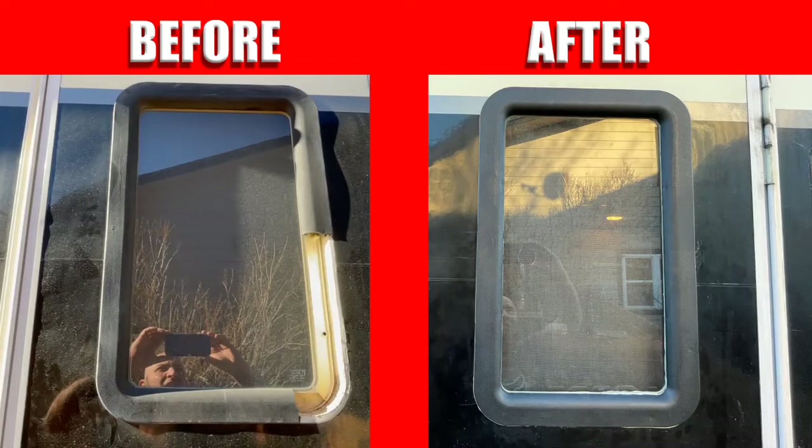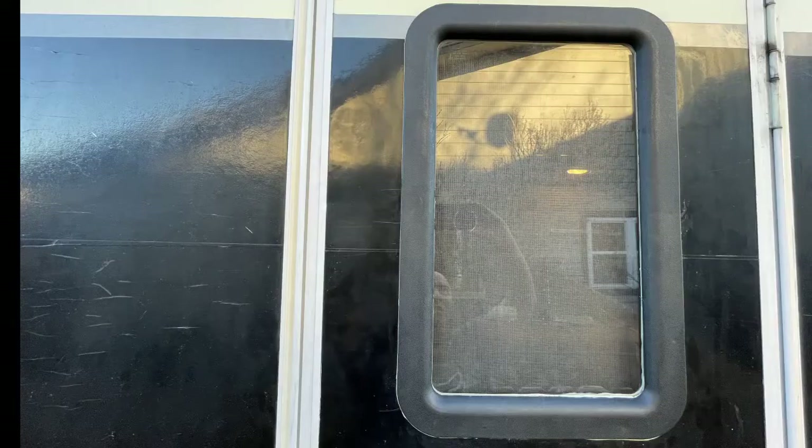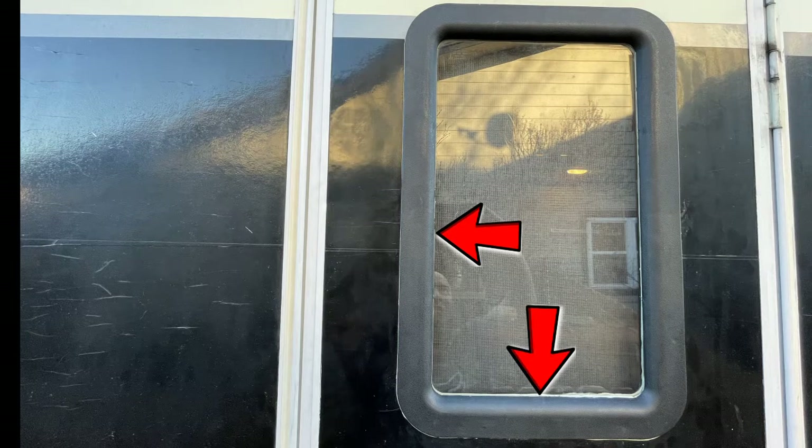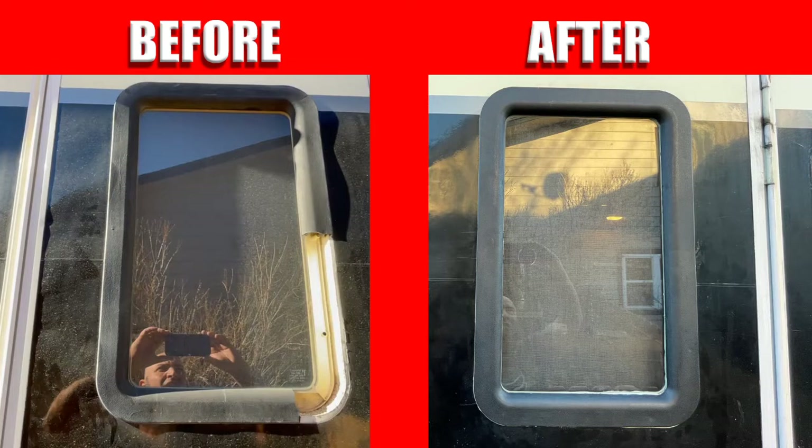The Valterra interior and exterior RV door window frame worked perfect — looks good as new. Everything is linked below in the description. The Valterra interior frame part number A77012 works for a 21-inch high by 12-inch wide inner frame measurement, and the Valterra exterior frame part number A77008 is the match for that same measurement. So if you've got those measurements, this might be a possibility for you if you need to replace this window frame.